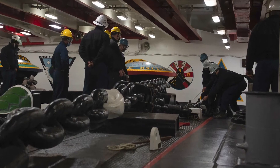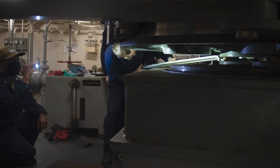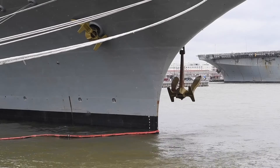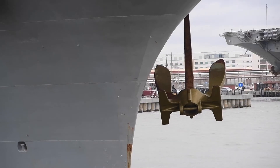During the RCOH, John C. Stennis is going to set aside 22 production teams that are PM teams, and these teams are going to actually do a lot of the work throughout the ship to reset the material condition.